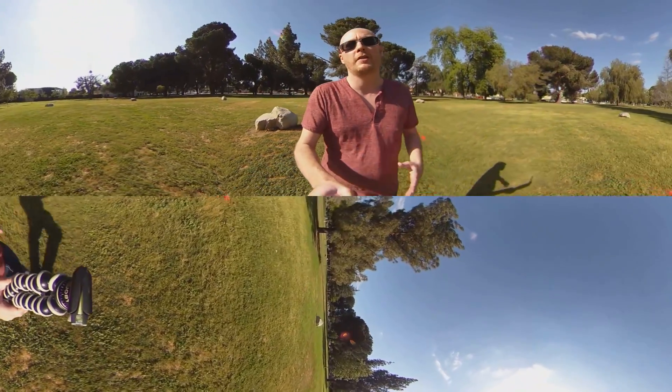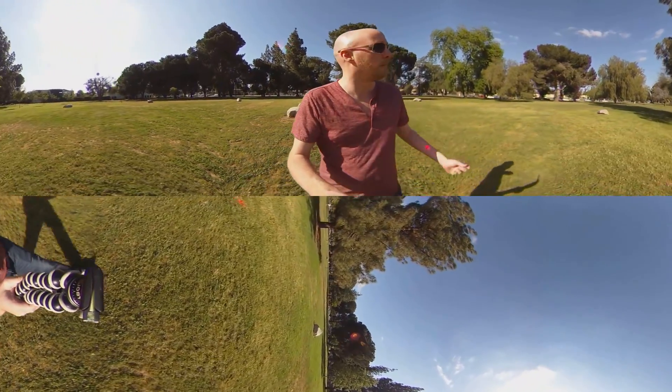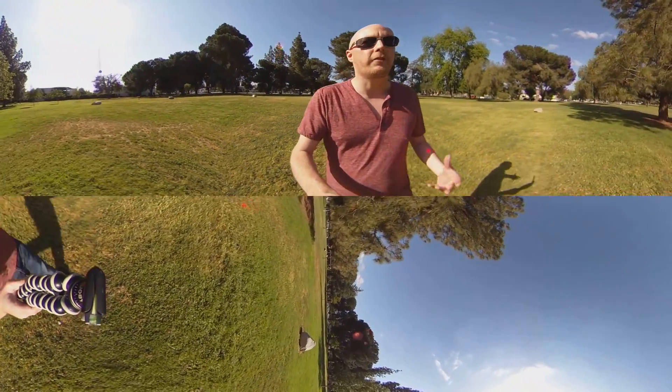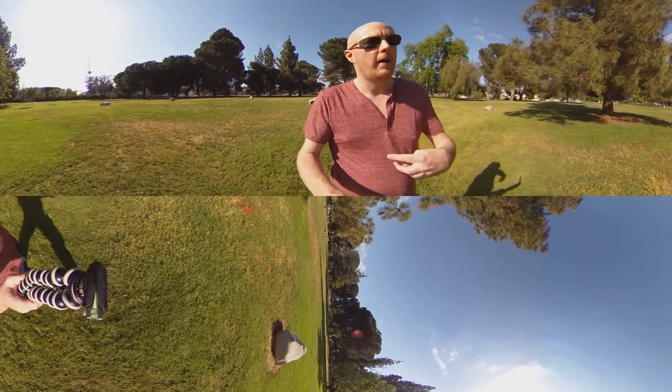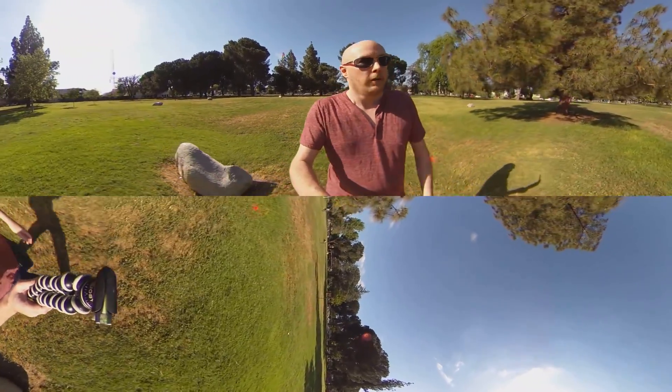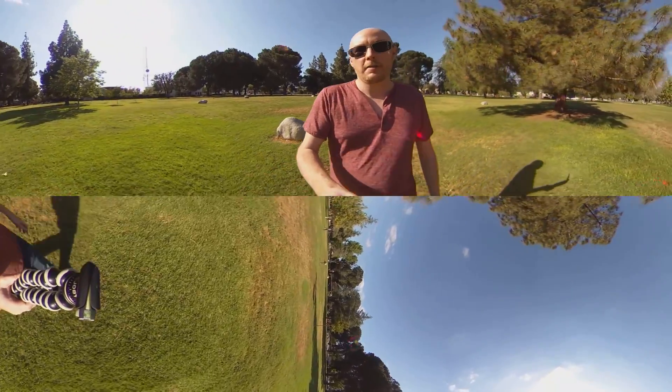What you'll see next is this same little loop with me and my glorious running and walking, but with stabilization. Because the latest version of the firmware has added that — I think they call it shake correction or something. So yeah, you'll see that now.